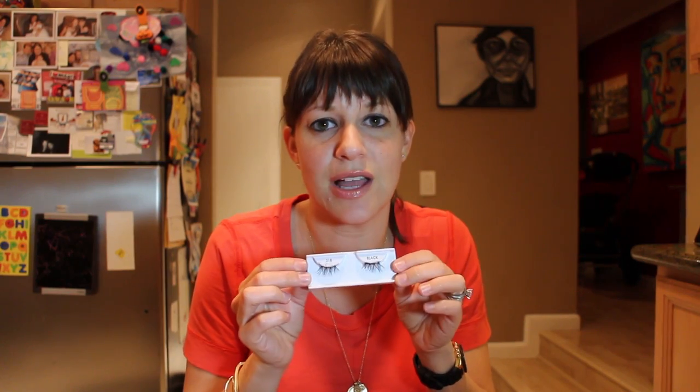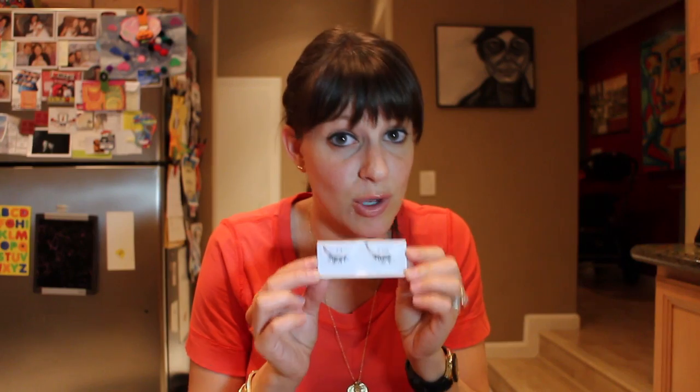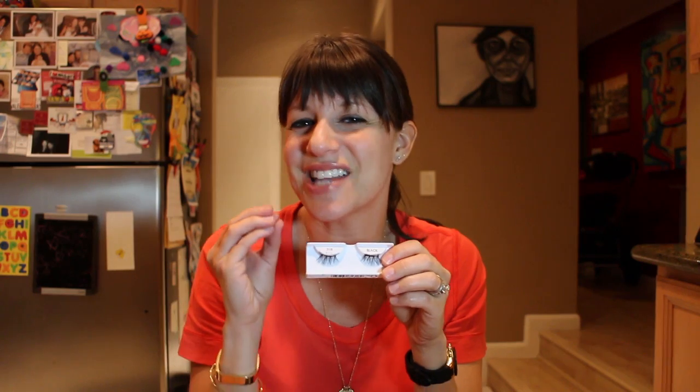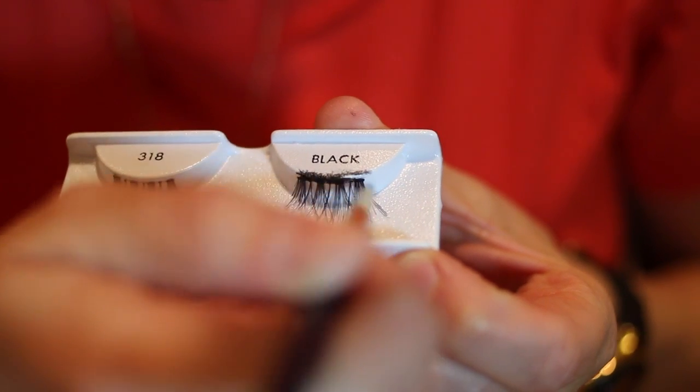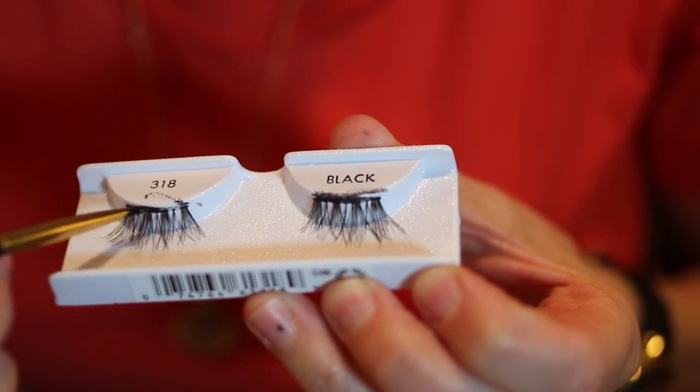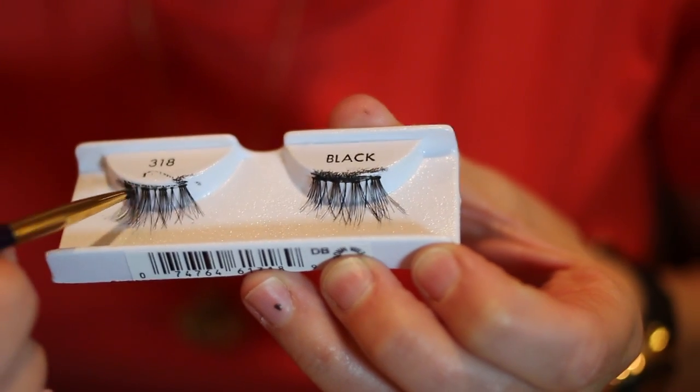I love corner lashes — 318 happens to be my most favorite one. Corner lashes are a little more dramatic and I like to use these for the big red carpets. They're natural but have a touch of drama. When you get to the corner lashes and full strip lashes you can usually see the clear glue strip, so I like to take a brush and color that in with black liner — preferably waterproof so it doesn't smudge if you happen to start crying because you won the Oscar.